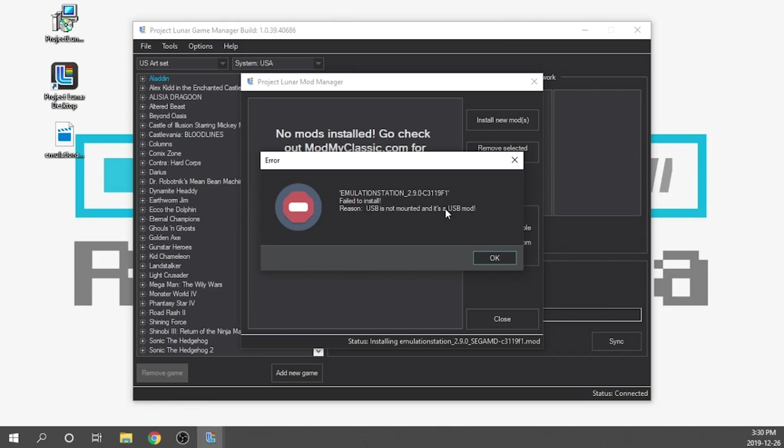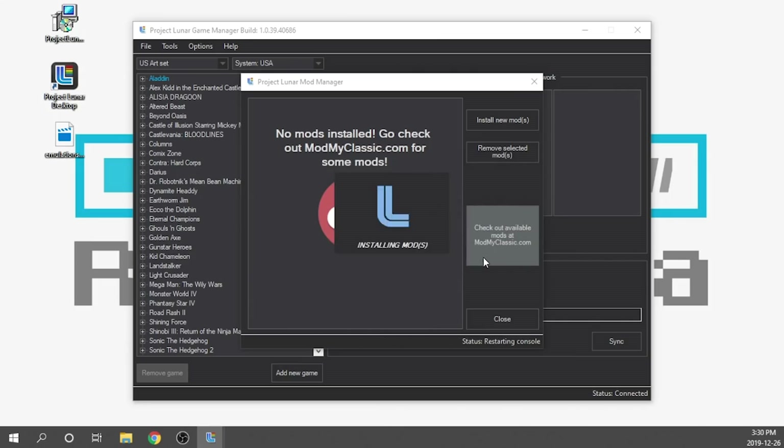I'm going to go ahead and do that, then hit OK. It's now going to look for that USB drive. It's identified the USB drive — perfect. We're going to go ahead and restart the console and it's going to install the mod. There's not really a whole lot that we have to do at this point, so I'll just fast forward through this process.